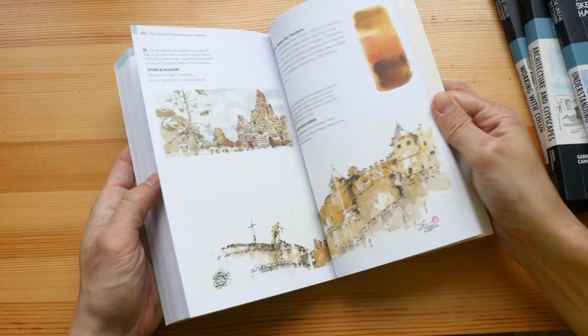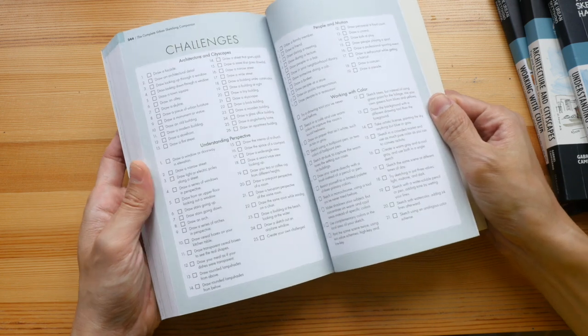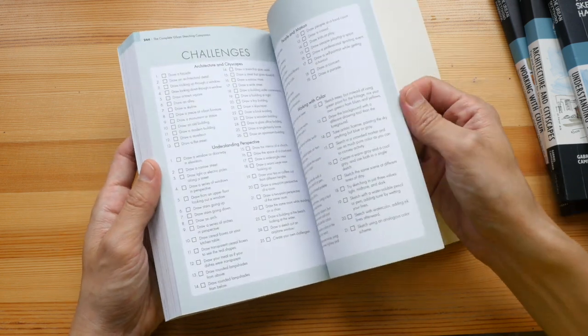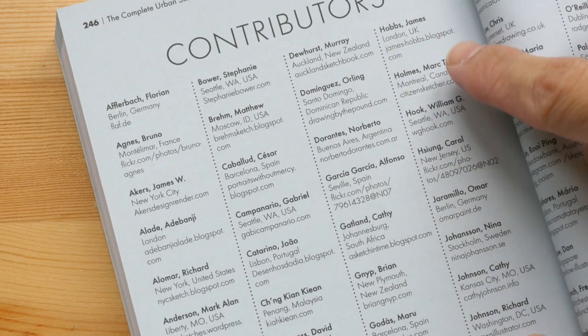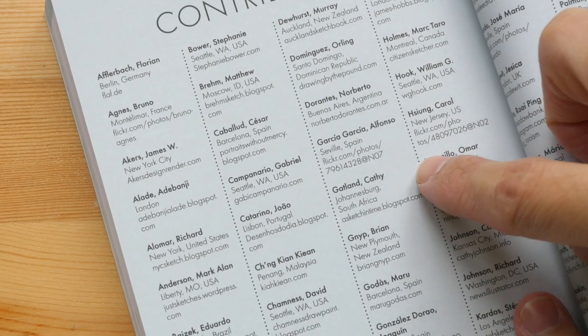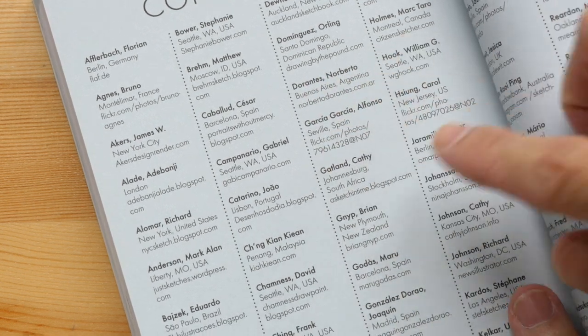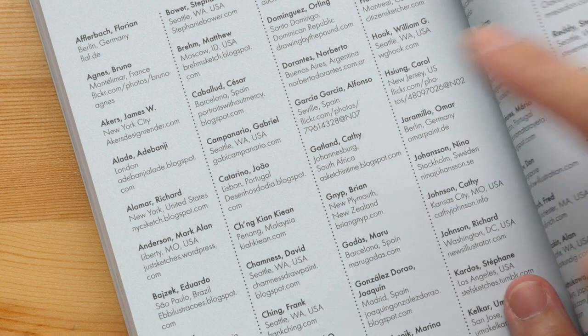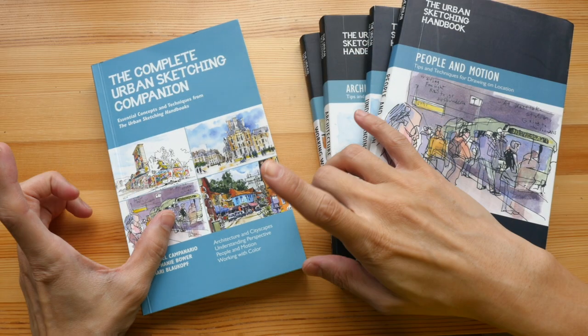As you can see there is a lot of content here, including some challenges you can work through. All the contributors' websites are provided, so if you want to see more of their art and sketches you can find them online.